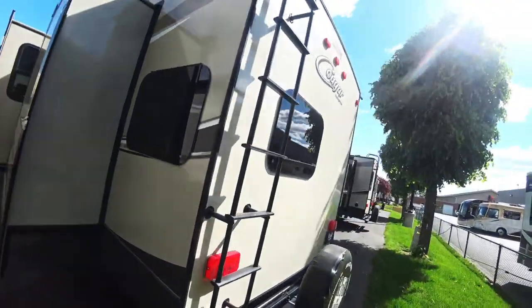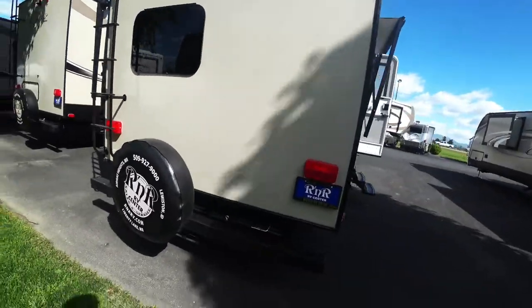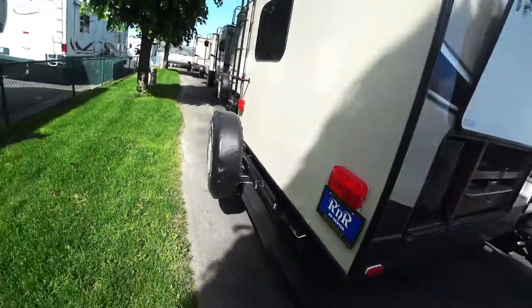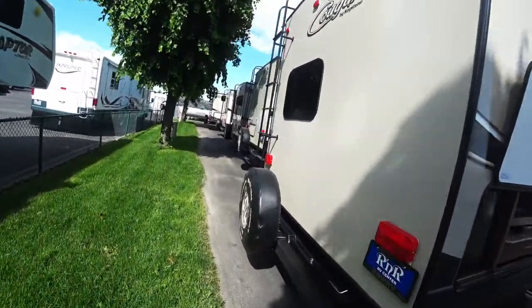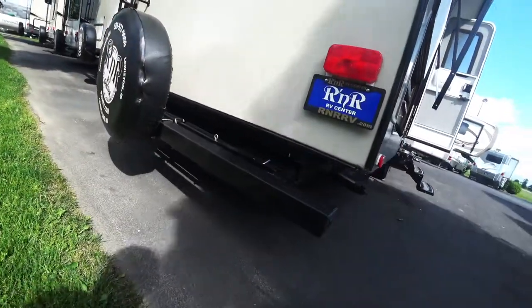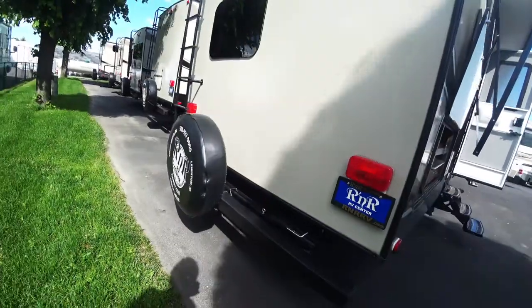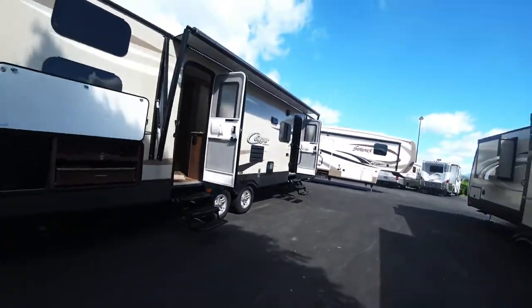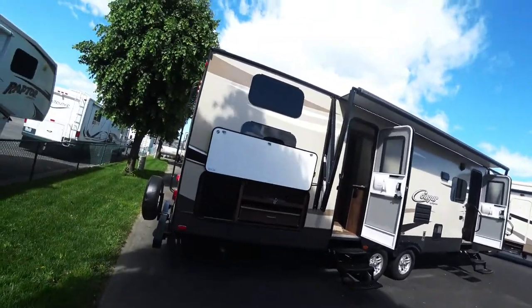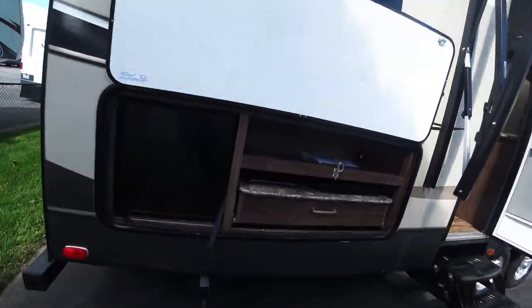Coming along this side you see your other slide right here. This big window back here is where the kids room is. Your spare tire is right back here — hopefully you never have to use it. This right here does slide out and is kind of like a little bike rack, which is pretty cool. Coming to the front you can see you got your dual doors, a power awning, frameless windows where the bunks are, and you do get an outside kitchen on this one.